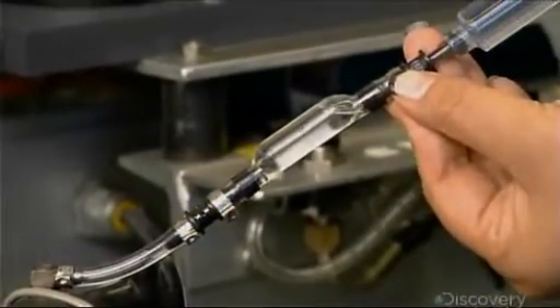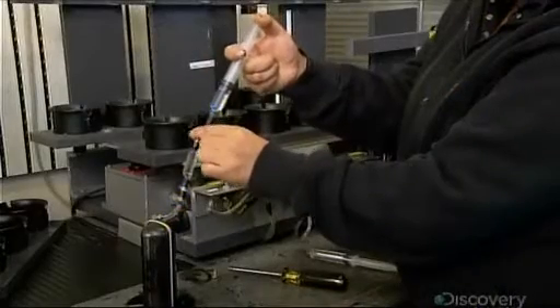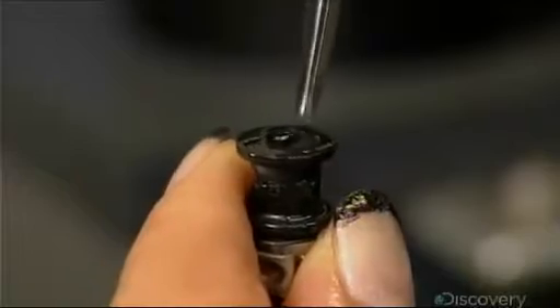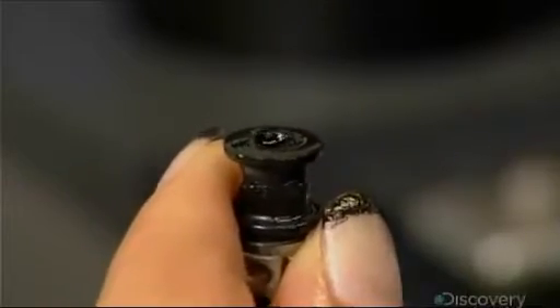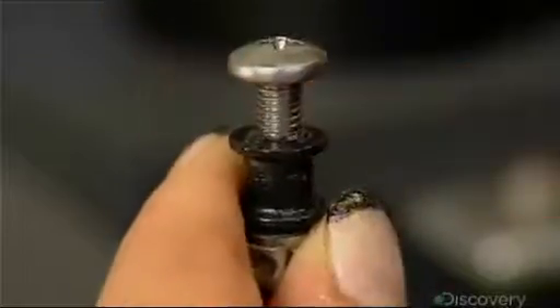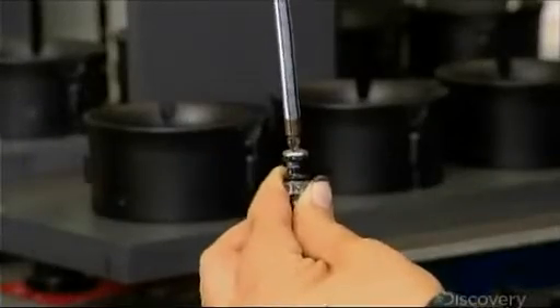Then they install a reservoir, which they also fill with oil. When the underwater pressure builds, this backup oil supply fills any remaining minuscule air gap the vacuum might have missed. They close the reservoir with a sealing screw to prevent any oil from leaking out.